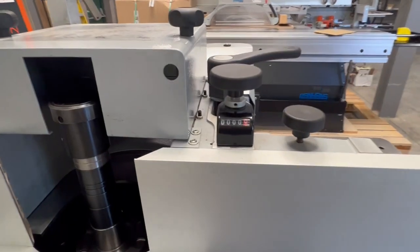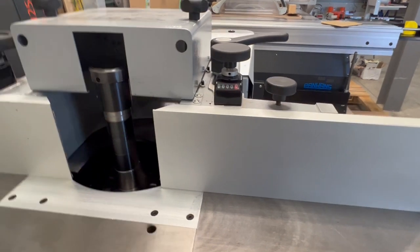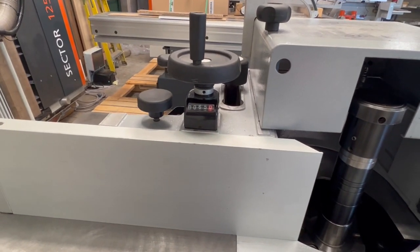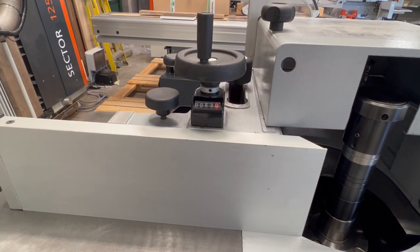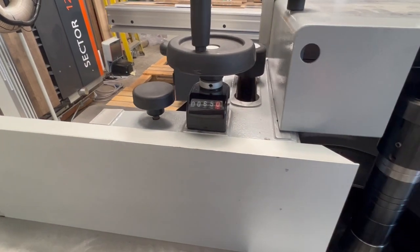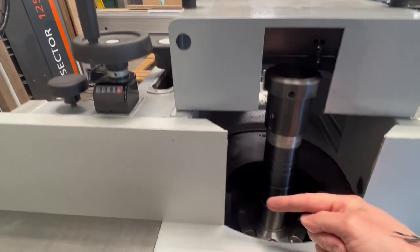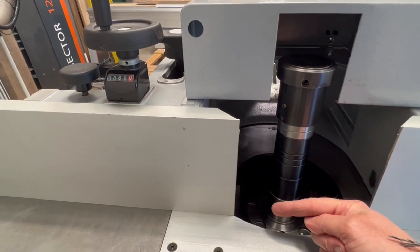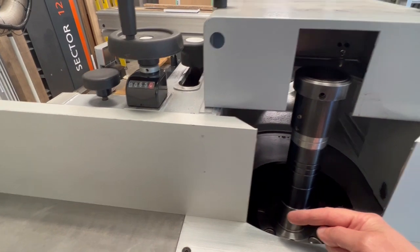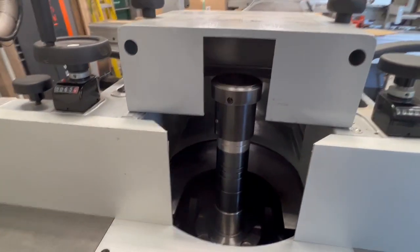On your fence you've got two readouts. That readout there is for your infeed fence — that's adjustable in and out. This one here is for the complete fence, so at the moment it's at 65 millimeters — that's from the center of the shaft to the fence plate. So if you put a block on there that was 100 millimeters, you'd wind this to 50.